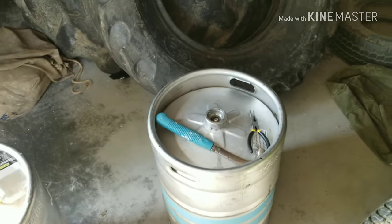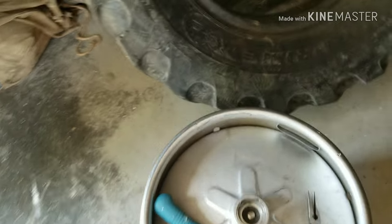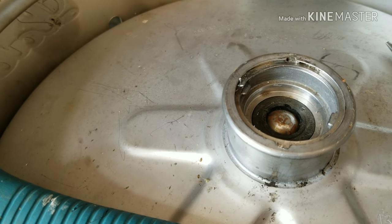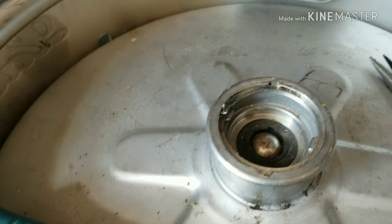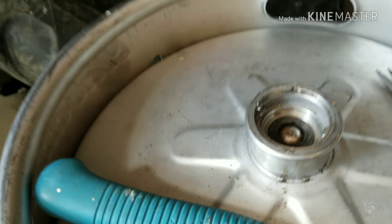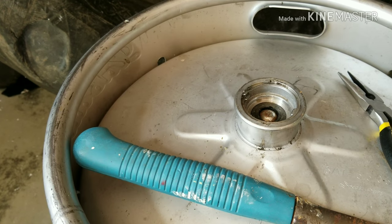My good buddy Matthias gave me a couple of kegs from Northern Ohio. As you can see, it has taken me a little bit of time to break through that little ring I have to pull out of the center so that I can empty its contents and put some sand and some quick-drying cement in there.